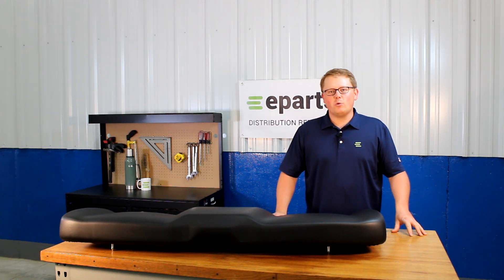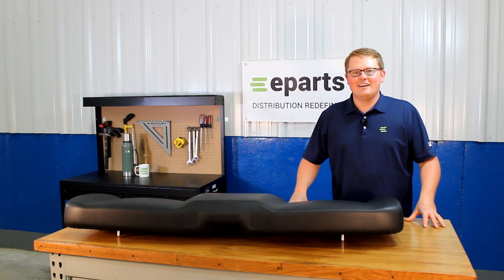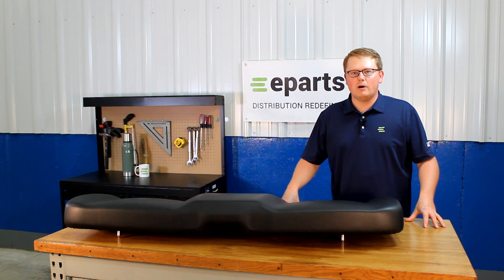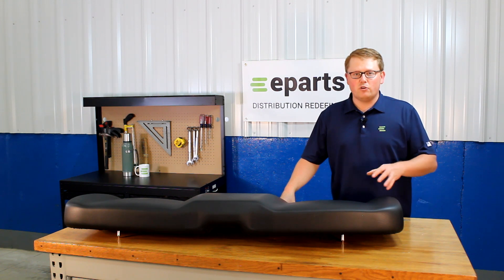Hi, this is Brandon with eParts and today we're reviewing part number E-2684-884-070. This is a direct fit seat fitting a variety of different Polaris Ranger models. We'll put those models in the product description or the video description below so you can see if this will fit your model.